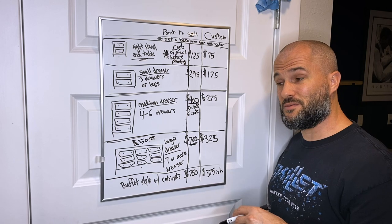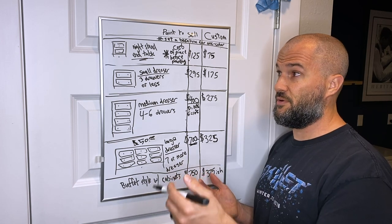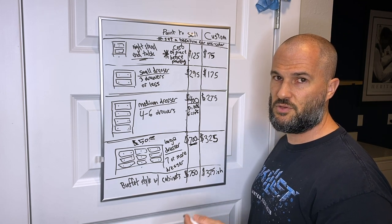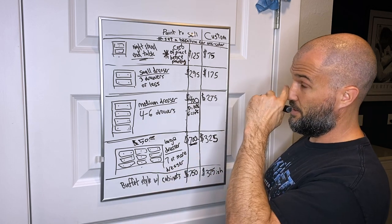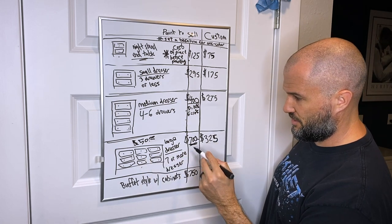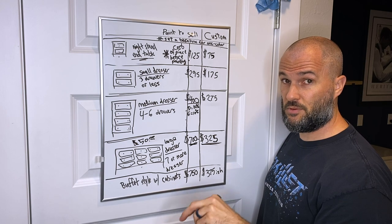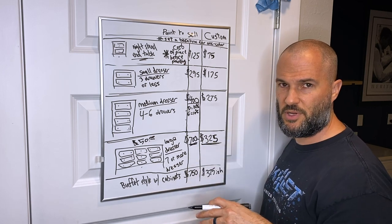The concept for custom work is almost identical to paint to sell, except you're not factoring in the cost of purchasing or selling the item itself — you're strictly providing a service. Because you're not selling the physical piece, the cost will be less. You still set the same baseline: one color and a topcoat, which is always required regardless of anything else you do.